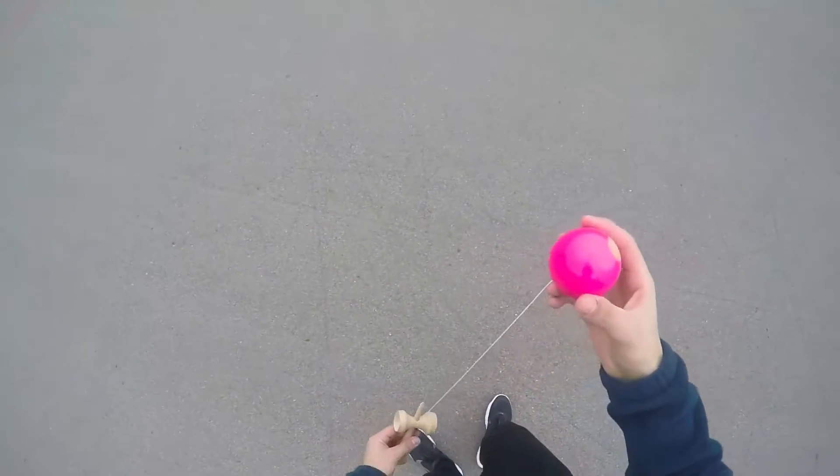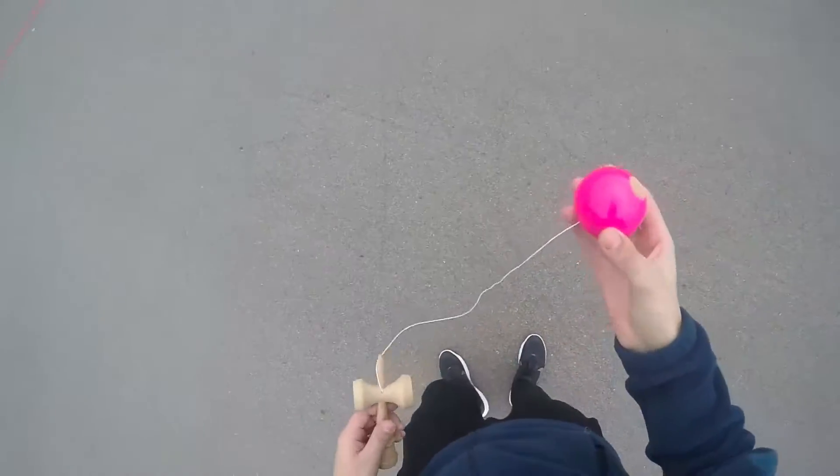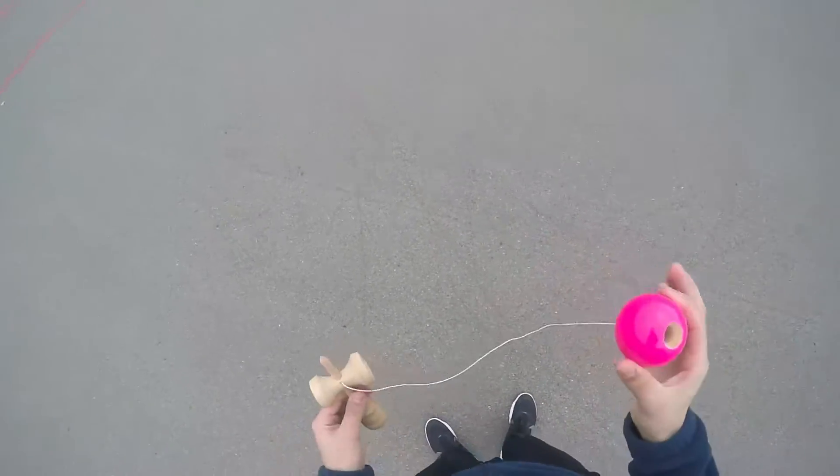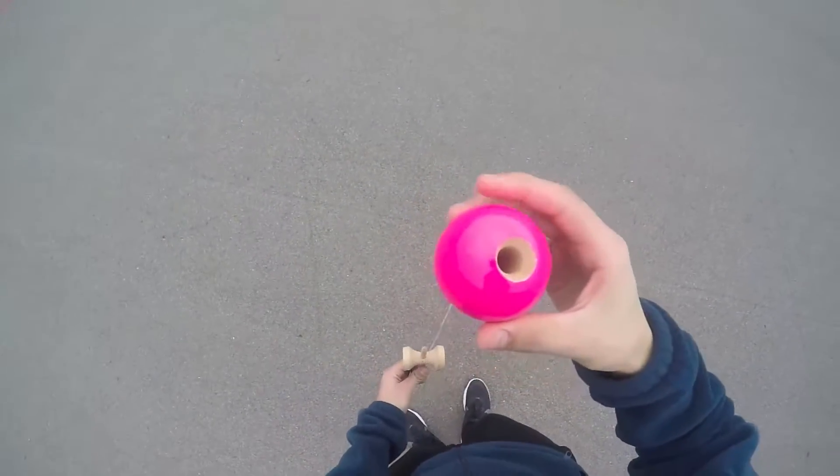All right guys, what's up. This is going to be a tutorial on how to do lighthouse — a very beginner tutorial, because I know a lot of beginners are going to be watching this video. Here's a quick example.